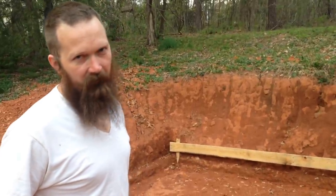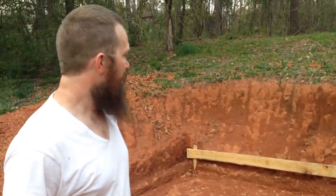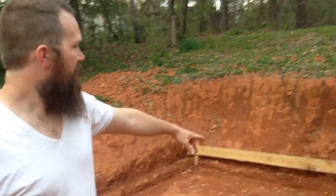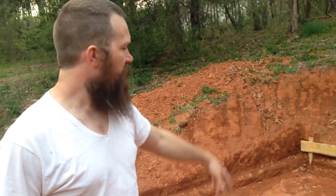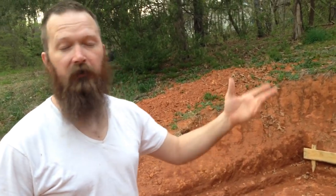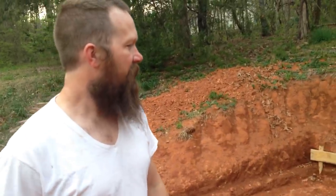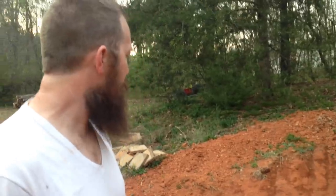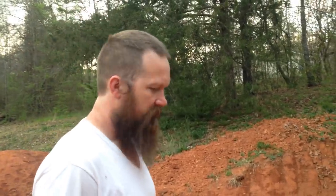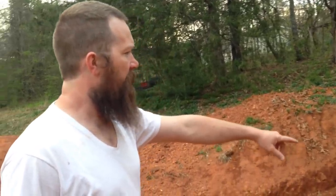Starting to put in the forms for pouring the floors is kind of a significant moment, so you guys were there on the groundbreaking for the next phase. We're going to pour the floor up to that level once I get it put all the way down. The first form is up. I just made an executive decision - I'm only going to form up the front of this.